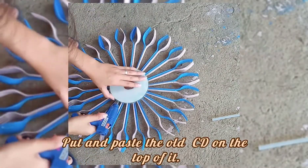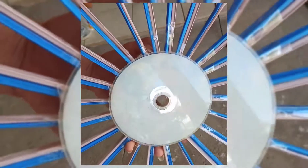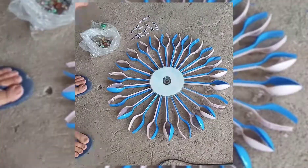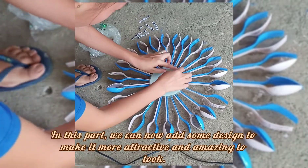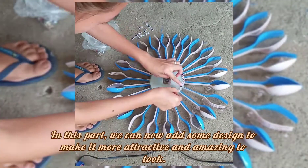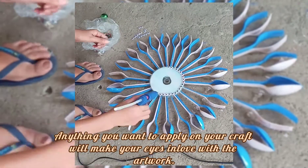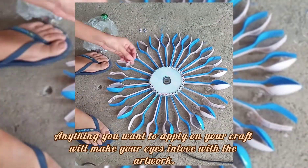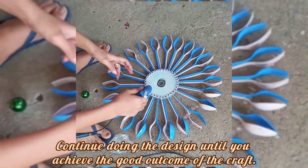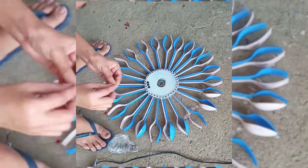Put and paste the old CD on the top of it. In this part, we can now add some design to make it more attractive and amazing to look at. Anything you want to apply on your craft will make your eyes in love with the artwork. Continue doing the design until you achieve a good outcome.